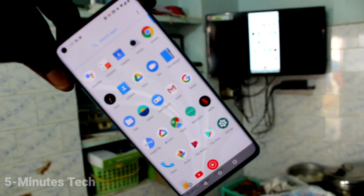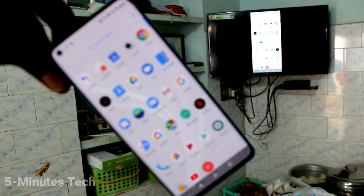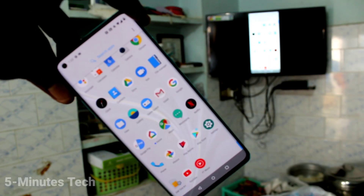See there — what I see in my mobile screen is also showing on my TV. Thanks for watching, bye!